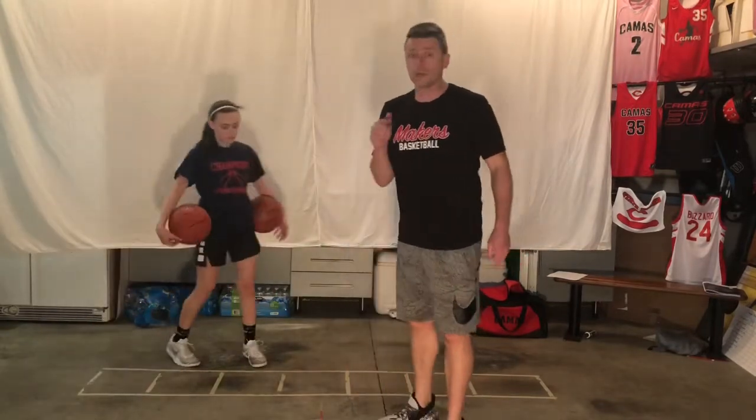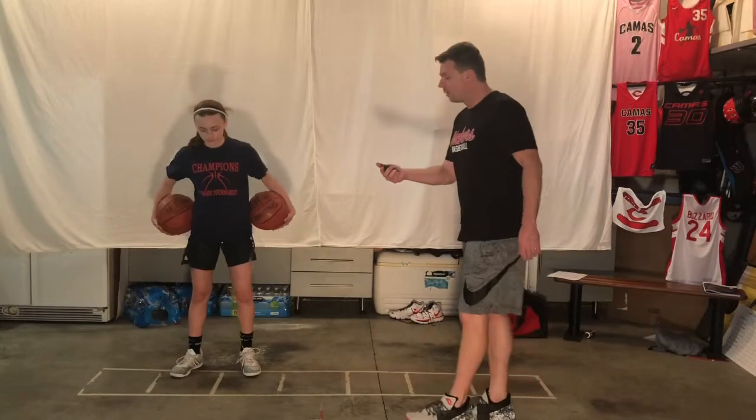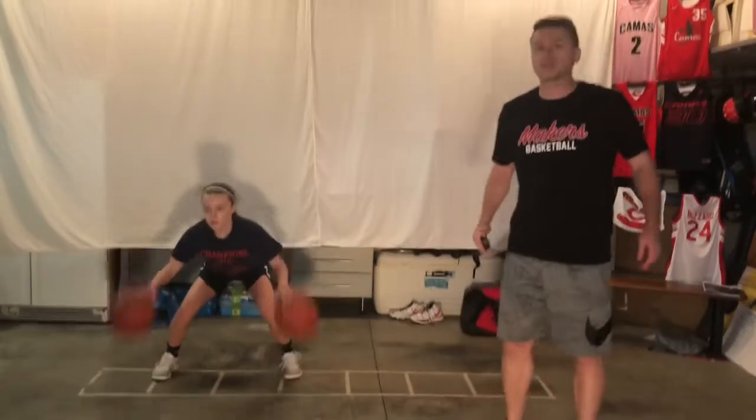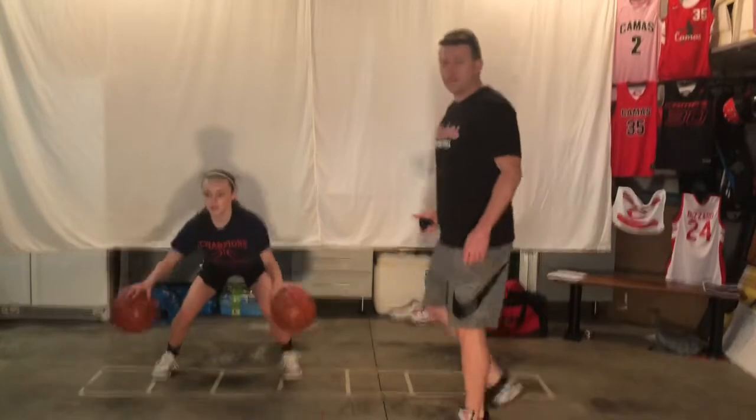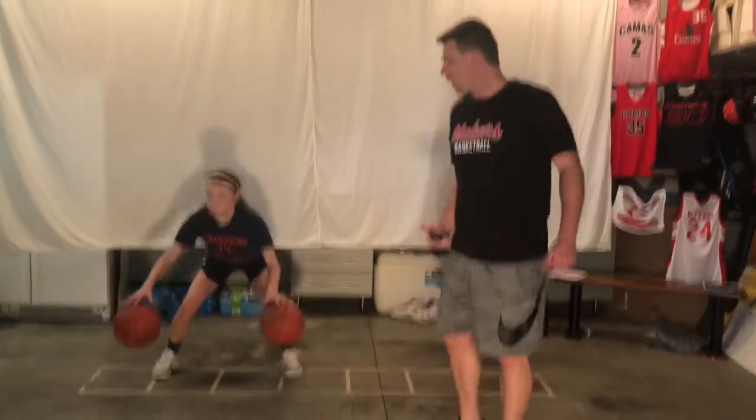I hope this workout is putting you to the test, because I think 10 minutes done the right way can be great — you can get a great workout in 10 minutes. We've got two balls in our hands. We're going to start with the pound — ready? Go. We're just pounding the ball, same time dribble, outside of our feet. Eyes up, hips low, legs wide.